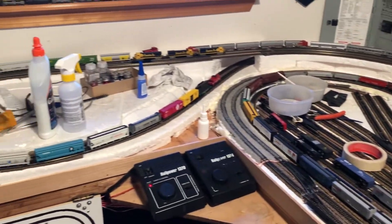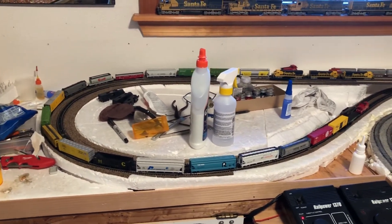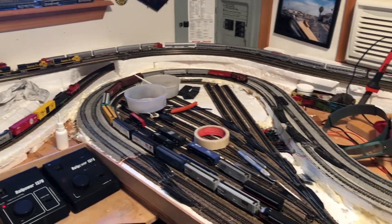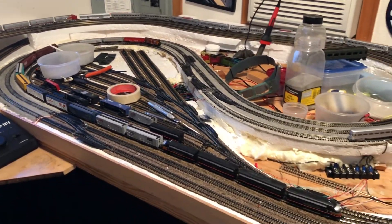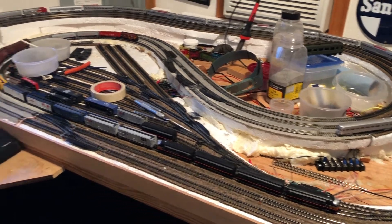I've got three trains that have been running around and it's working really well. So that's a really quick update — I will talk to you guys on the next update.